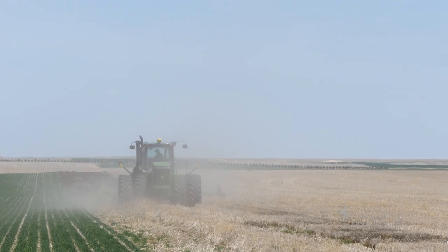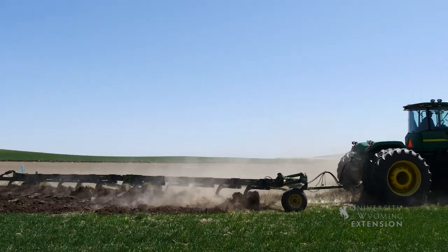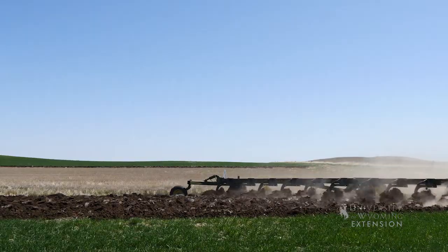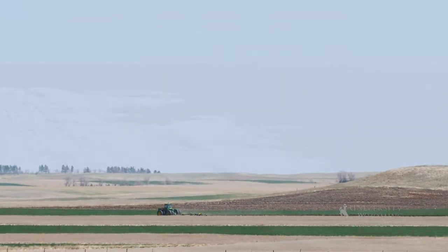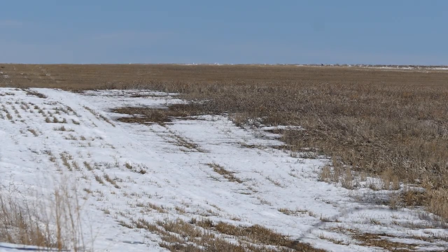Dryland farming is common in areas that have a wet season, usually in the winter or early spring. In Wyoming, for dryland farming to be successful, the area must receive at least 15 inches of precipitation annually, and most of this must come in the late winter or early spring as heavy, wet snows.